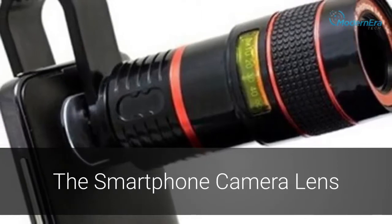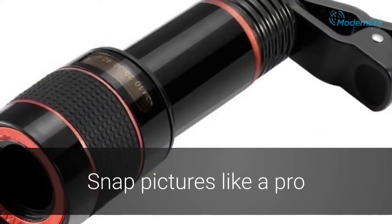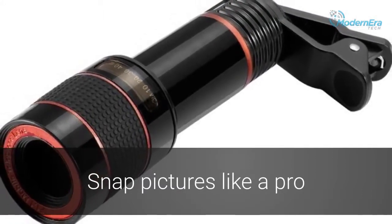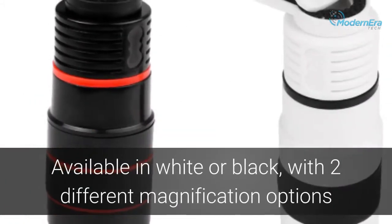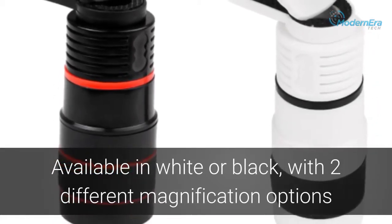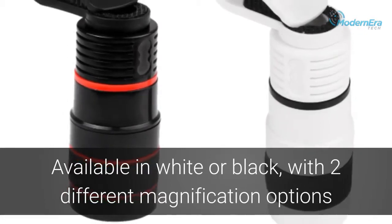Get the most out of your cell phone camera with this smartphone camera lens. You'll be snapping pictures like a pro and dazzled by the fantastic images this lens can help you create. Available in white or black, and with an 8x or 12x magnification, this smartphone camera lens is adaptable to your unique style and photographic needs.